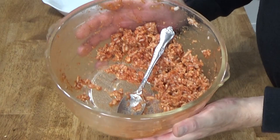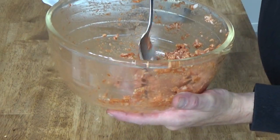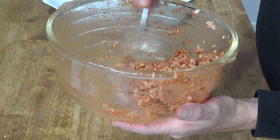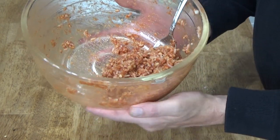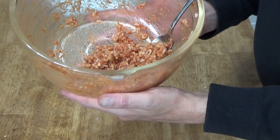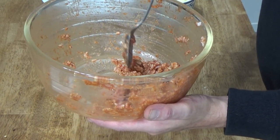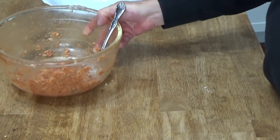If you have any leftover filling — and I do have a little bit — trust me, this stuff is delicious as is. You could put it on a toasted homemade hamburger bun for a kind-of sloppy joe, or you could even put it in a taco shell — that would be delicious. So there's absolutely no waste.